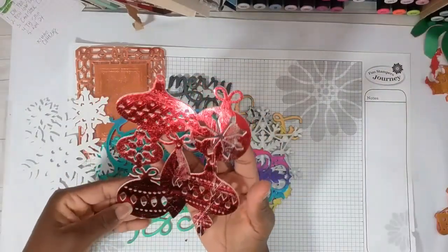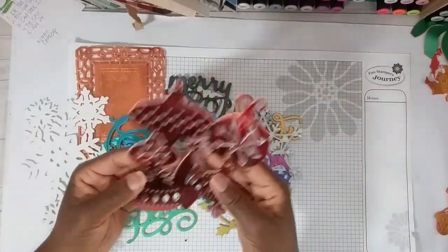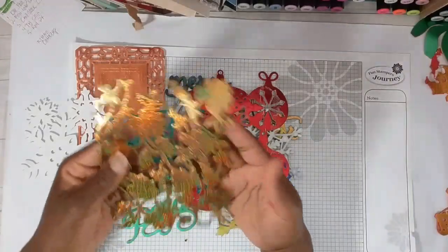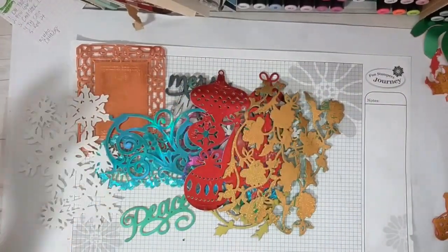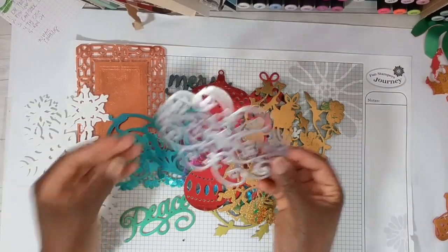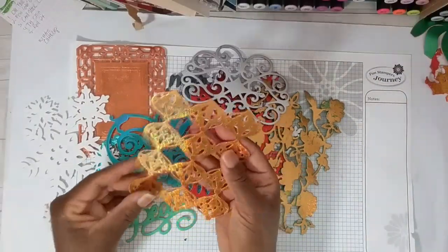Now look at this — this is huge. All these ornaments. You can definitely cut this one apart. This one has sort of a distressed look to it, and I talk about this in my tutorial. Take a look at this one — I love it because you can create these in any number of colors. There are so many different colors of foil and foam available. And look at this one — you could really cut this one apart.